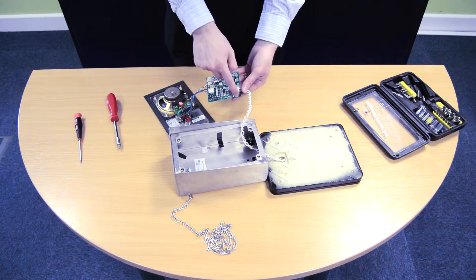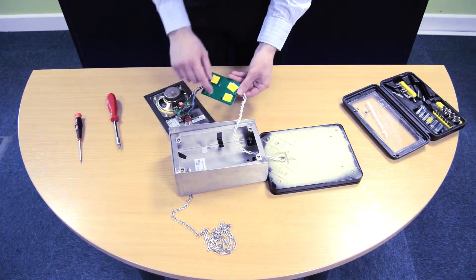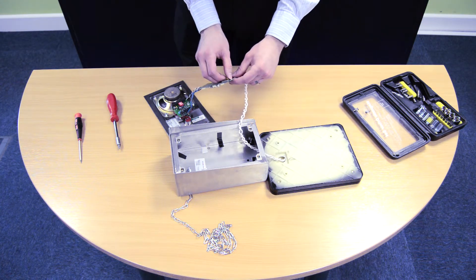Mount the unit via the four mounting points on standoffs, or alternatively you can use sticky back, and that's what I'm going to be using just now.